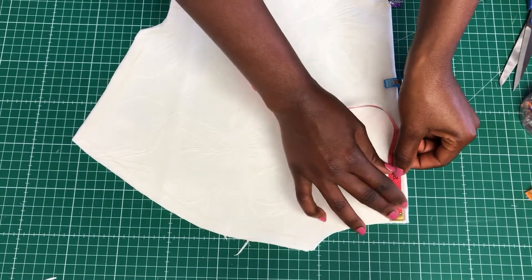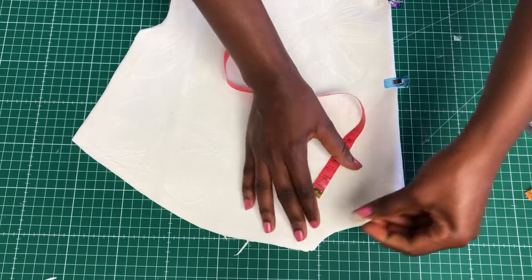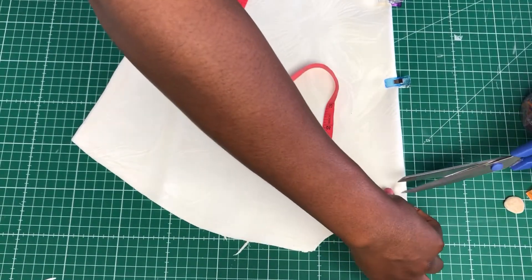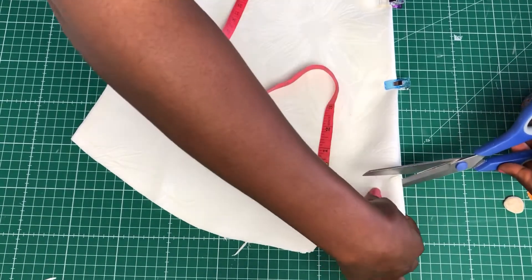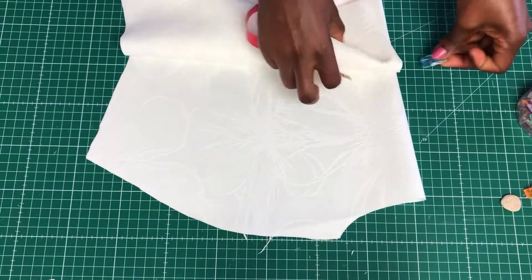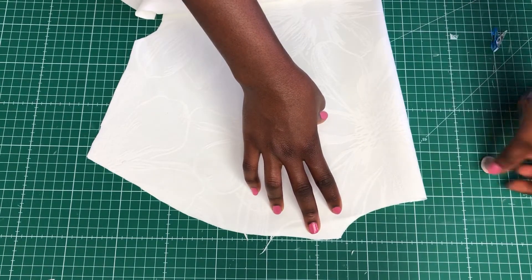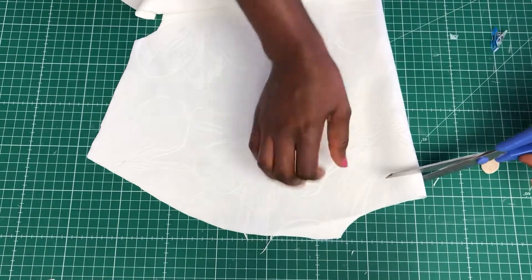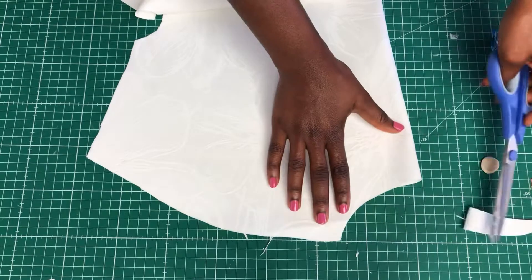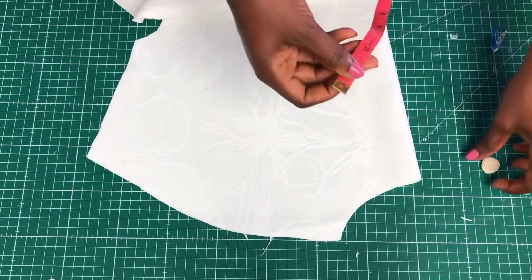Now that the two pieces are done — one for the front and one for the back — cut the front neckline. I measured one and a half inches down and then joined it to the shoulder and cut it. Move the front piece away because the neckline is done, and then work on the back neckline. I first cut one inch but realized it was a bit high, so I cut it a bit lower.